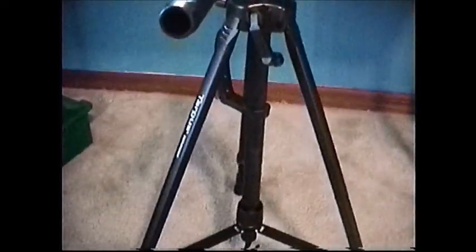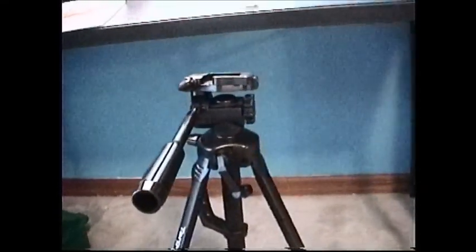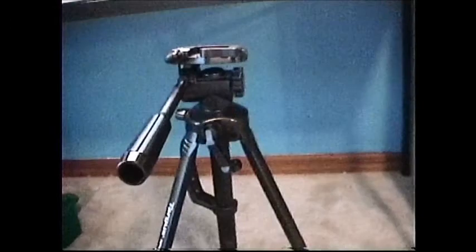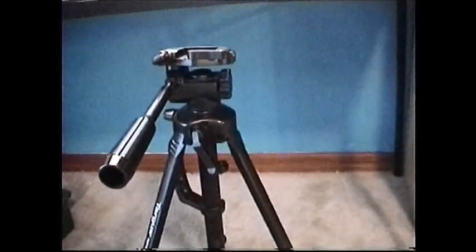And I think I just taught you some Latin — pretty sure that's Latin, maybe Greek, but I'm almost positive that's Latin. So that's a tripod. Very, very basic introduction. This is for very amateur filmmakers. If you're a little more advanced than me, you'll want to look at something else.